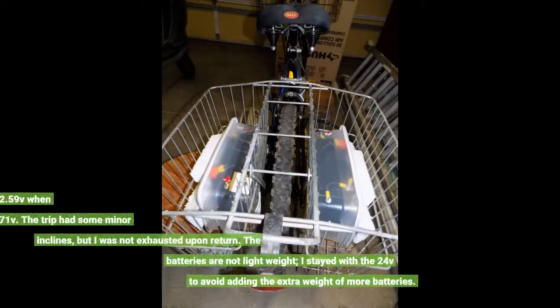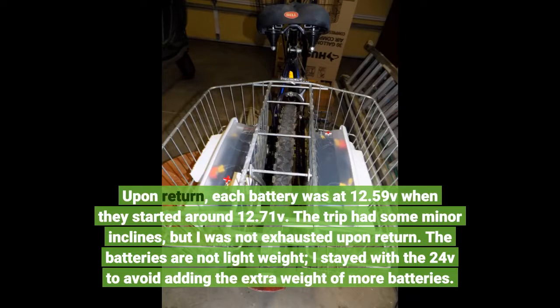Upon return, each battery was at 12.59V when they had started around 12.71V. The trip had some minor inclines, but I was not exhausted upon return.